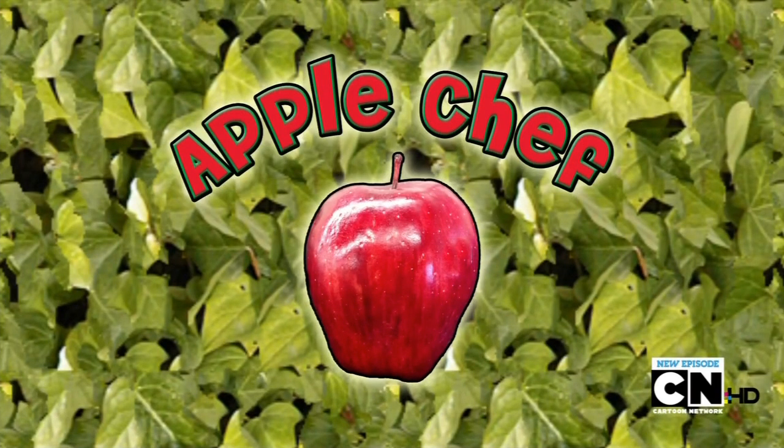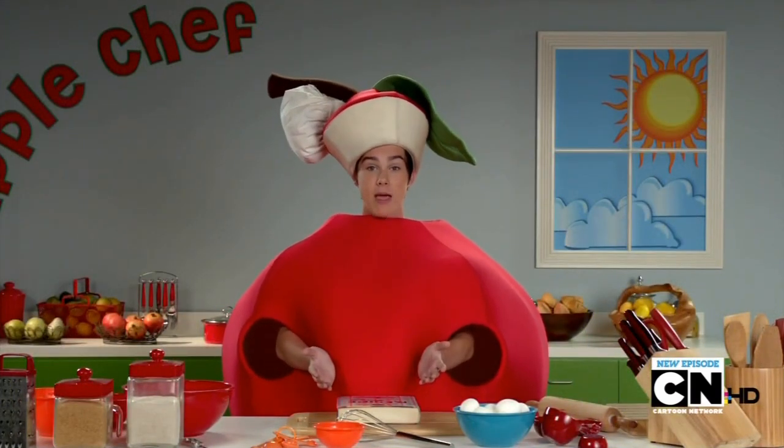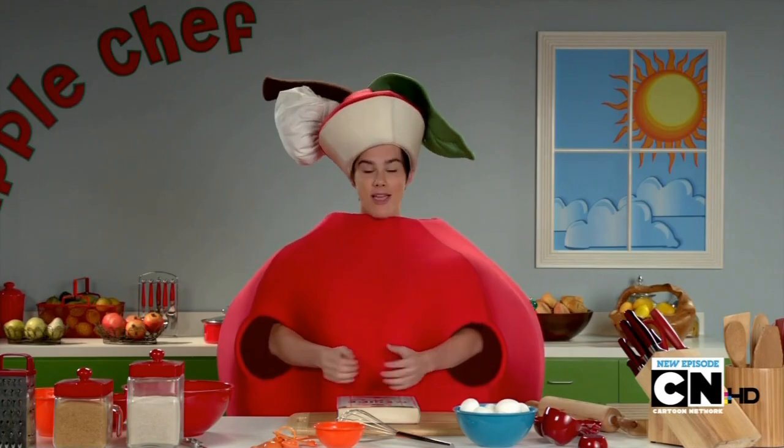And now it's time for another episode of Apple Chef. Hello everyone, I'm Apple Chef, and today we're going to be making a pie. Let's take a look at our ingredients, shall we?